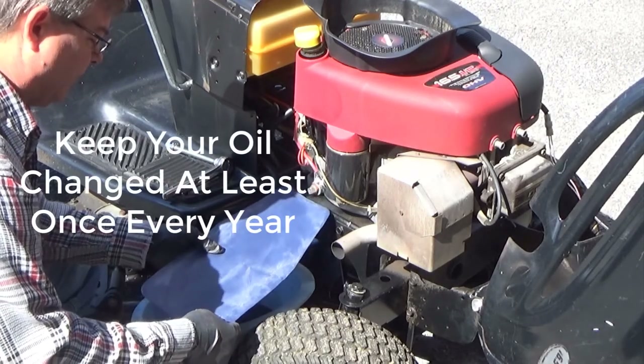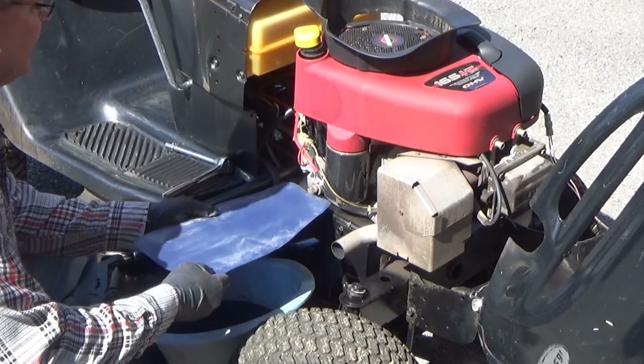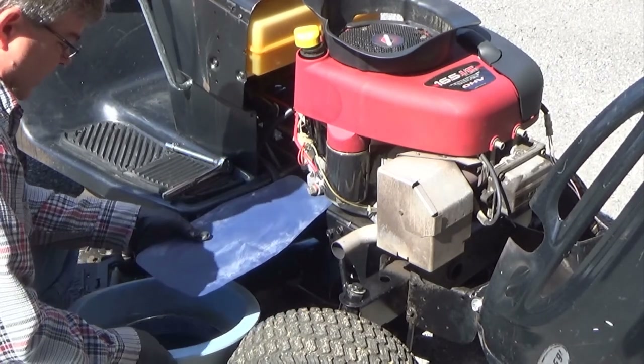This is a little handy tool — I'm not sure where I bought it from, but I'll put it down in the description if I can find it. It basically allows you to deflect the oil where you want it to go.